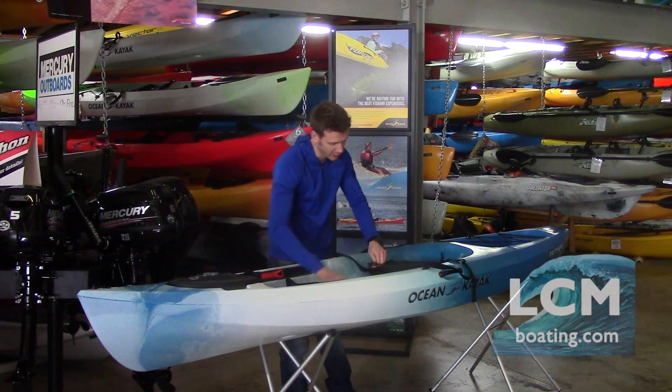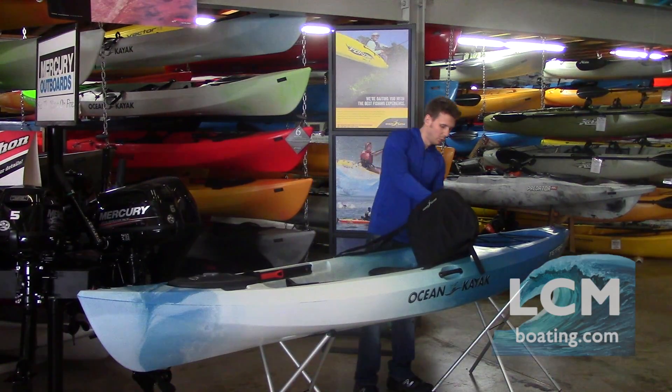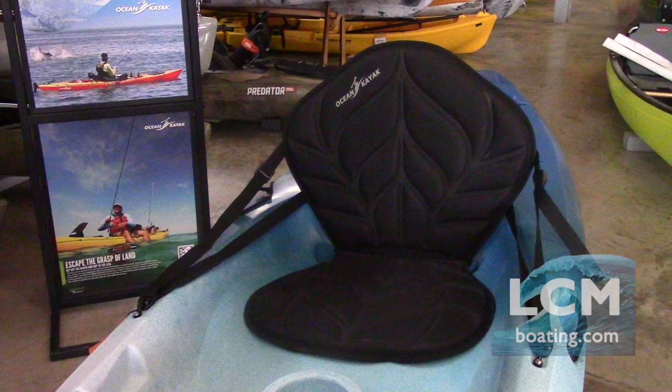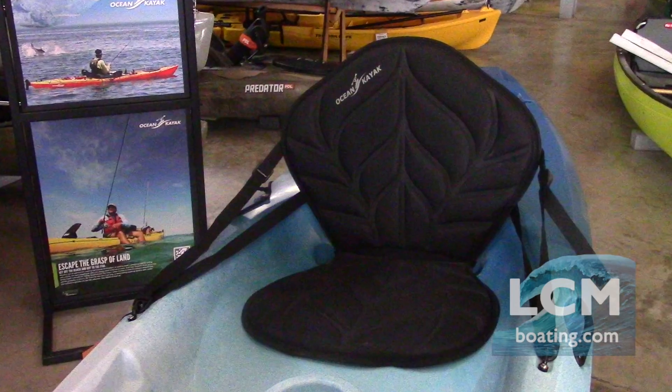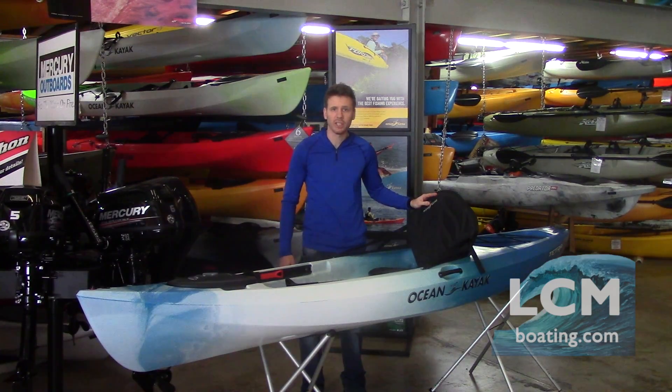The seat back has a folded position for transportation — just put that in right there — or when you want to use it, bring the seat back up, lash it down in place, and you have a really nice high seat back. It's a very comfortable seat when you're spending hours out on the water for an extended period of time.